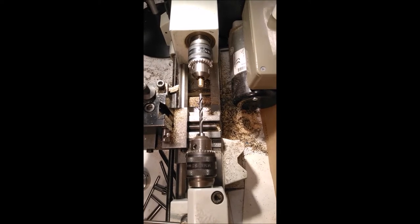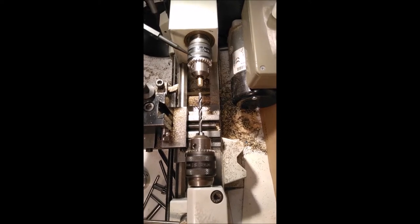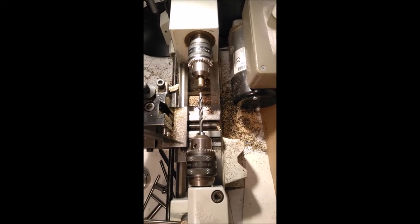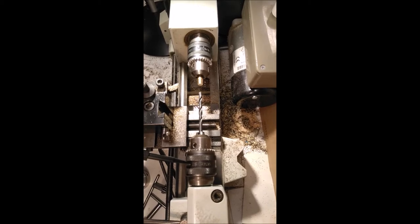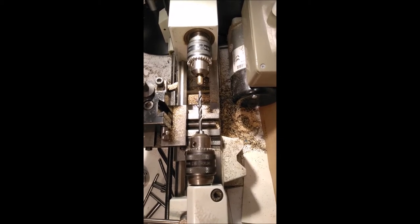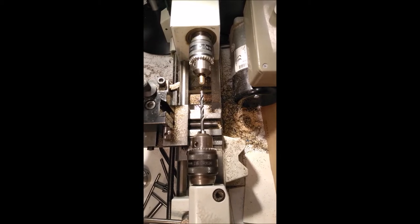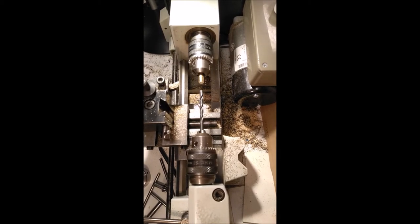If we start with the lathe, up at the headstock end, you can just use a drill chuck to hold the job, just as you hold the drill in the tail stock. And I managed for many years with just these two. Now there are better ways of holding the job. This chuck will hold round things and it will hold hexagonal things. But things can get more complicated, so let's look at a better device for holding stuff in the headstock.